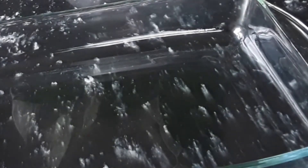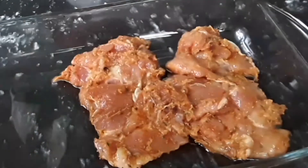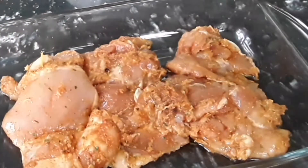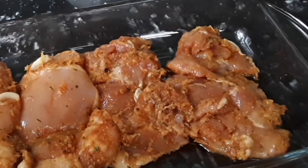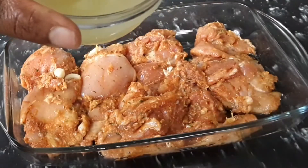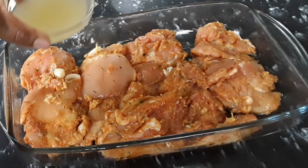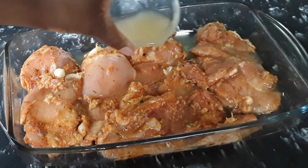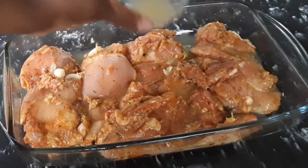Here is our glass tray. Put one tablespoonful of olive oil in your glass tray and spread it at the bottom, then place your chicken in the tray and place it into the oven. Pour half of the lemon juice onto the chicken, and the rest of the lemon juice we will mix with some honey and add when the chicken is halfway through.